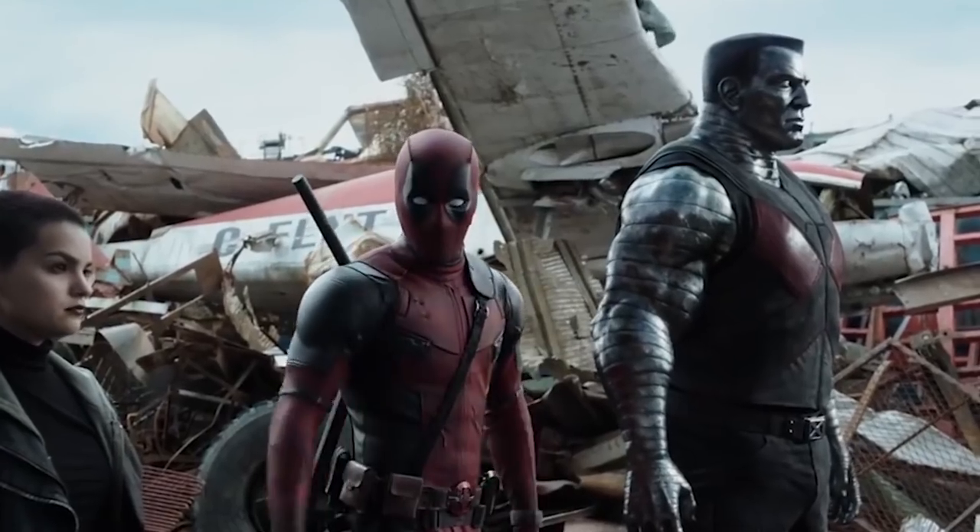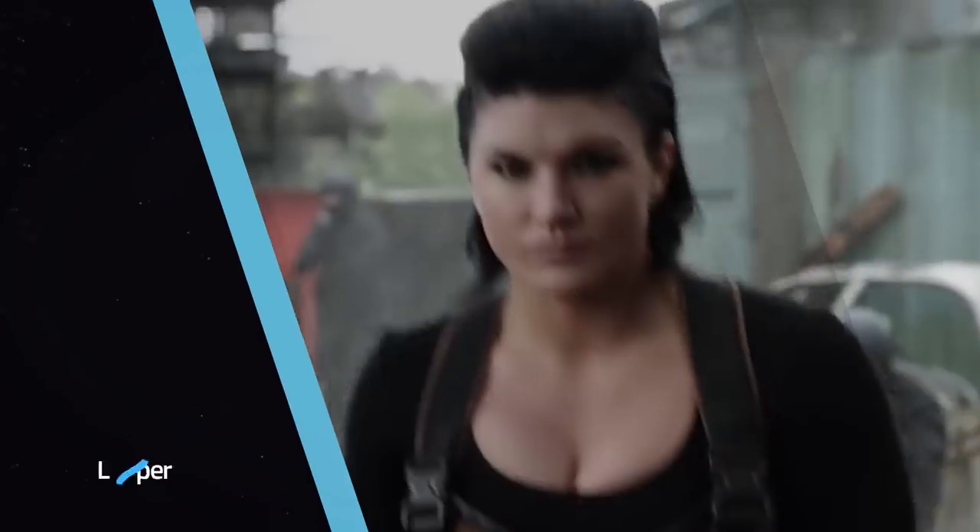Superhero landing! Yeah, that's really hard on your knees. Totally impractical. They all do it.